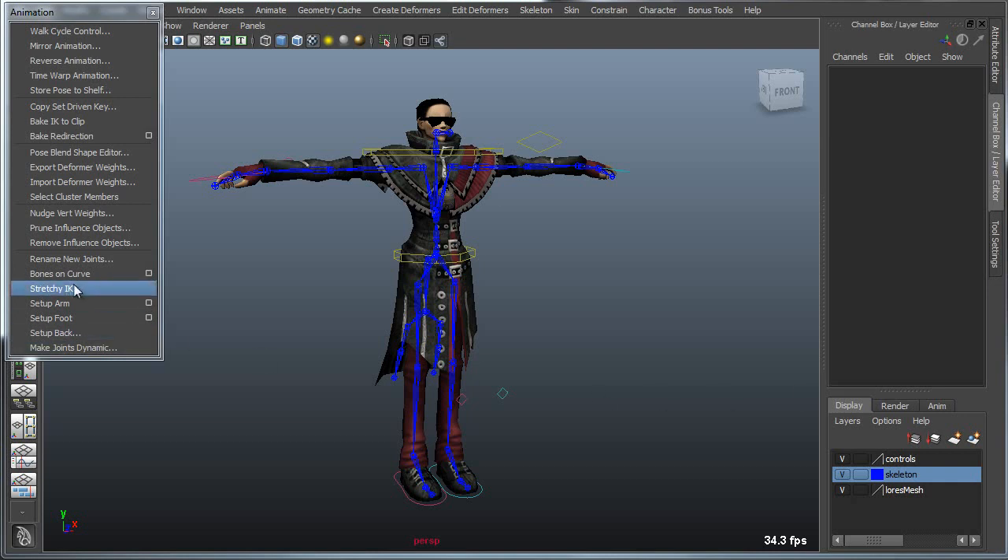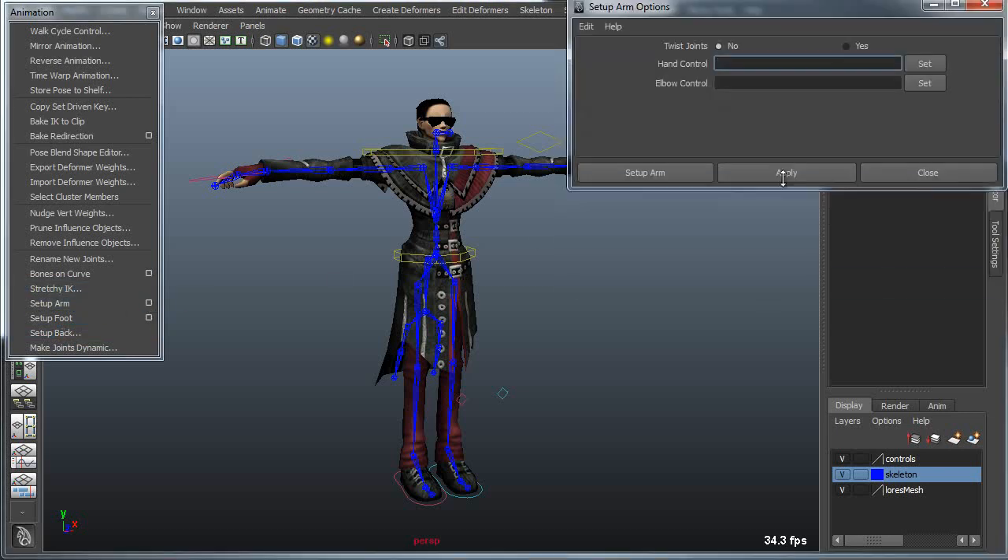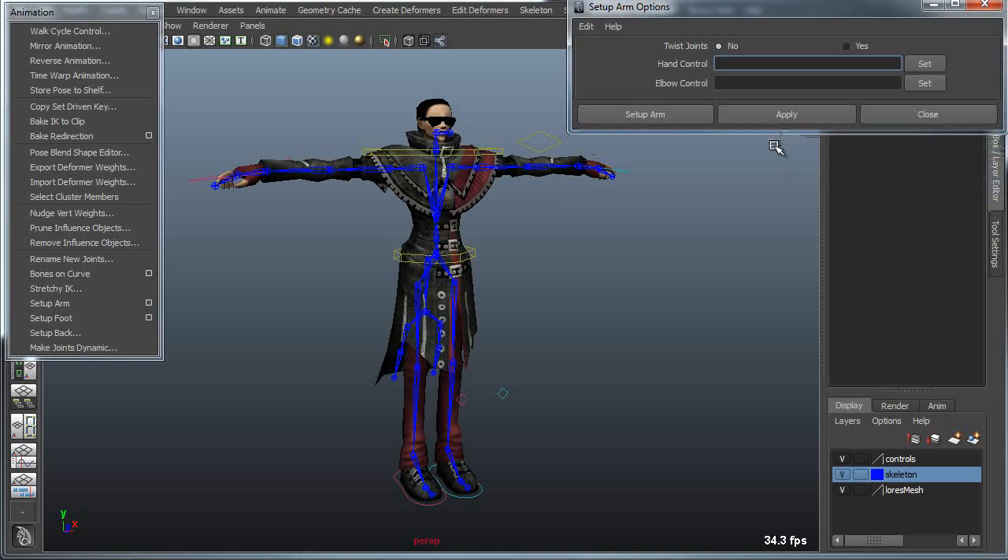There are several modular rigging tools that are part of bonus tools, including Setup Arm, Foot, Back, and Stretchy IK. These can be used as-is, or they can be used as references for building your own custom tools.